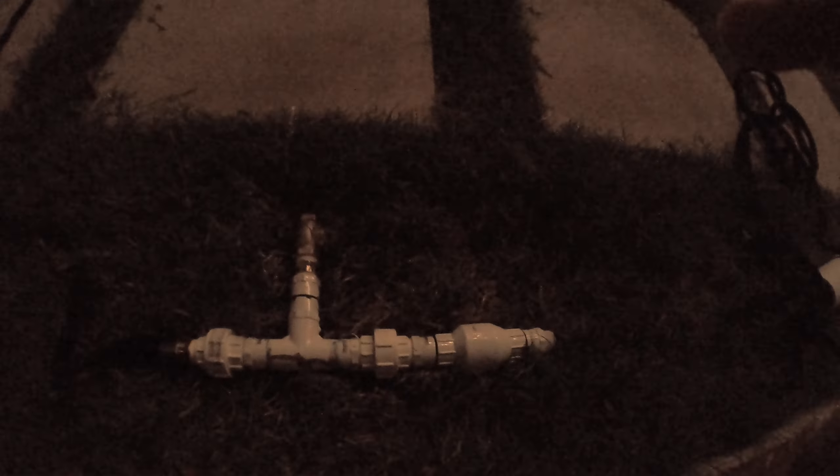Now let's look at my ram pump, which is unfinished. Here's the other hose. I tried to make this as packable as possible in my boat.